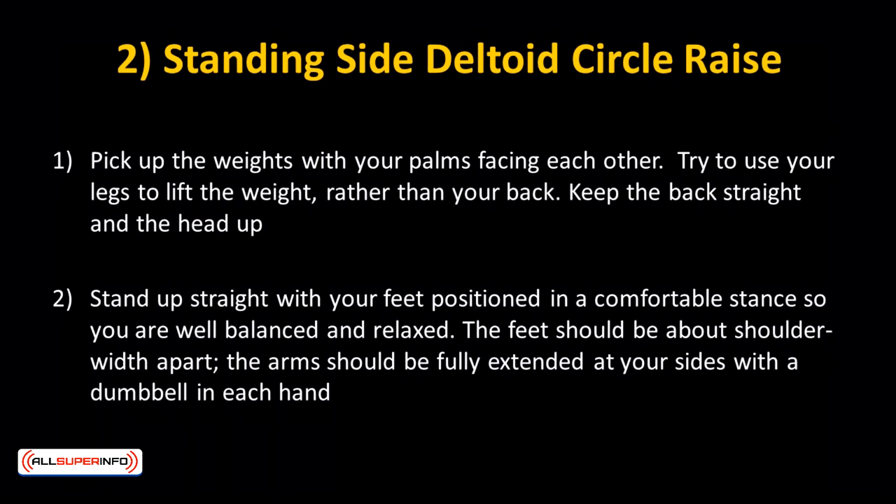Pick up the weights with your palms facing each other. Try to use your legs to lift the weight rather than your back. Keep the back straight and the head up. Stand up straight with your feet positioned in a comfortable stance so you're well balanced and relaxed — feet about shoulder width apart. The arms should be fully extended at your sides with a dumbbell in each hand.